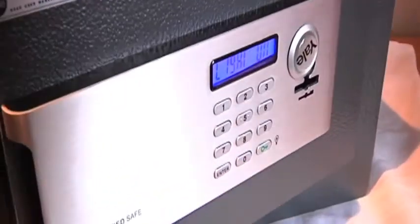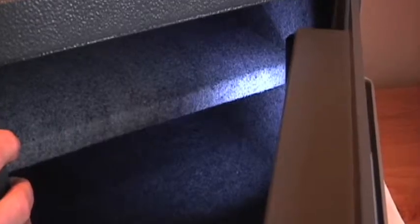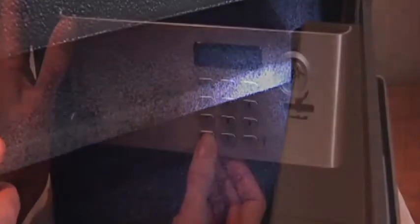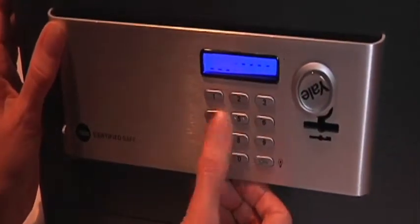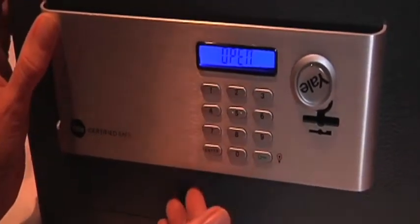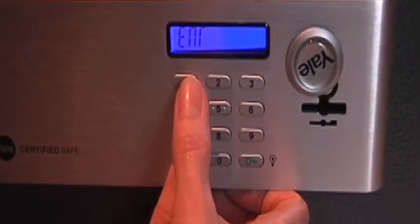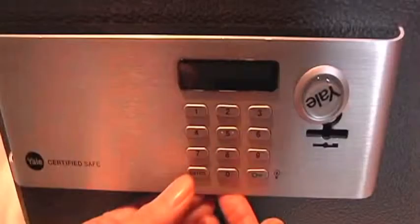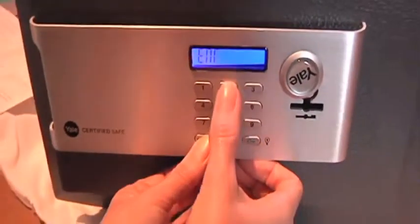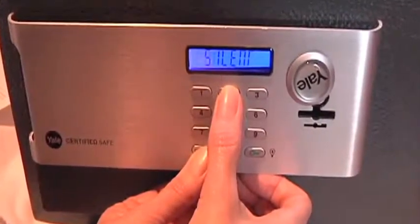If you ever want to reactivate the interior light, open the door, then press the green lock key, and the light will be turned on for another 30 seconds. If at any point you want to hide digits on the display screen — for example, if someone is looking over your shoulder — press and hold Enter, then press 1. To show the digits again, press the same buttons again. If you'd like to turn the sound off, press and hold Enter, then press 2. To turn the sound back on, repeat this process.